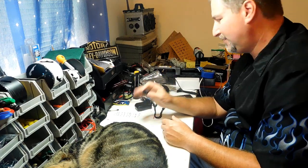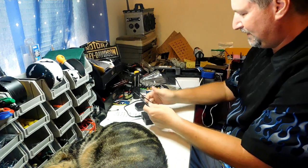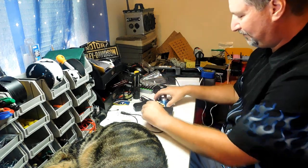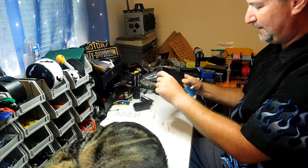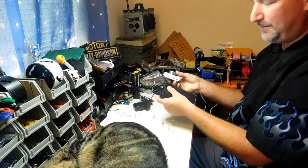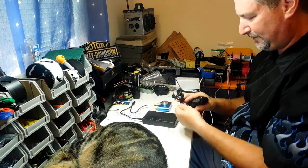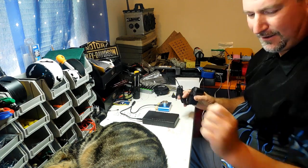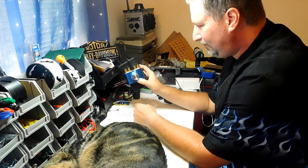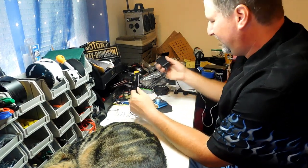If this is your first build and you don't want to deal with switches, all you have to do is take this Y-cable, plug one end into the battery, and the other end plugs into your amplifier — just like that. You can leave this hooked up and just flip the switch on the battery to turn it on and off. The amp is on, you're not hearing anything because there are no speakers hooked up yet.